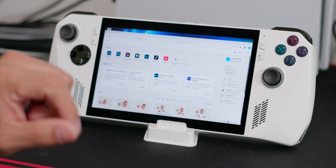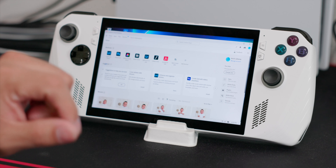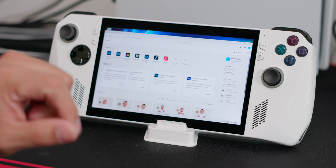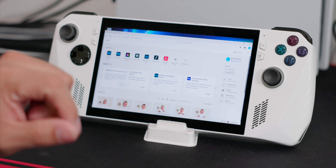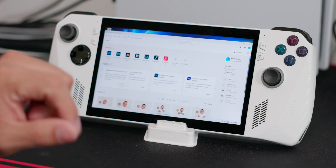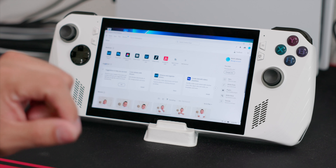We're gonna open Lightroom, hit import on the picture, and it does read it. Here's the picture I took, and I'm going to import all of them. Right now it's importing and so far it's working fine. The only thing I noticed is it does slow down a lot when you try to switch away and do something else — the performance seems to get stuck in Lightroom even after closing it.